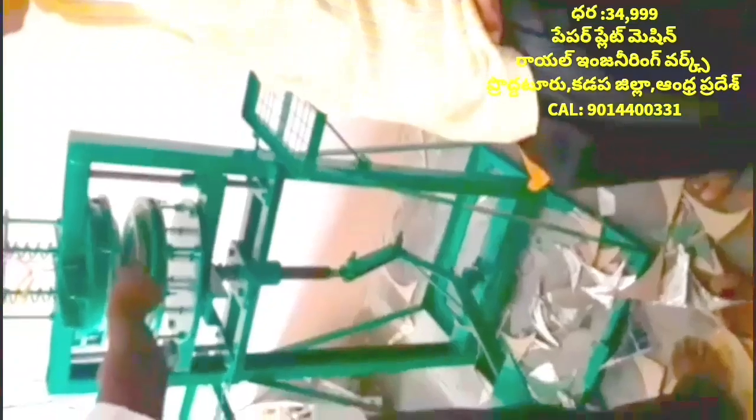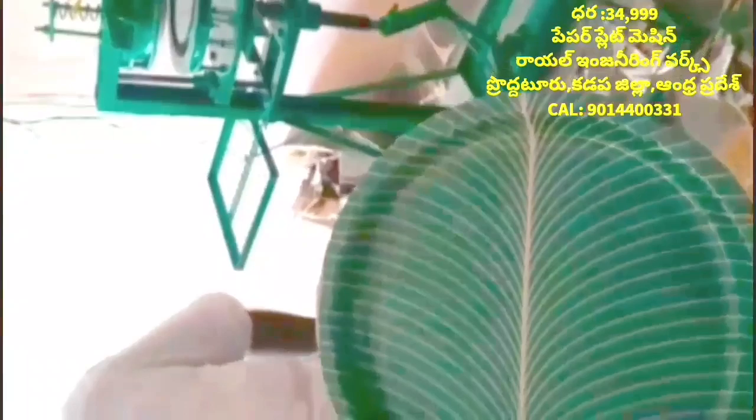This machine is used to make a band. The machine is used to make plates. We will put the sheet on the sheet.